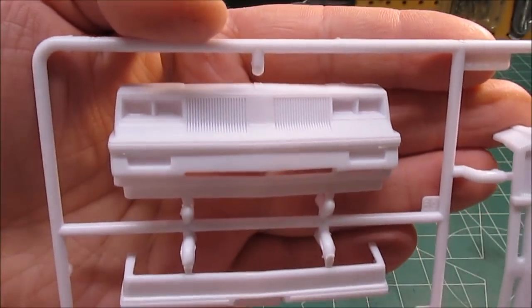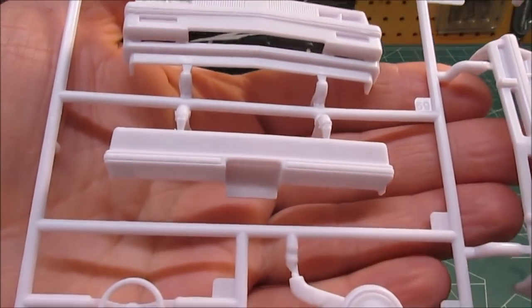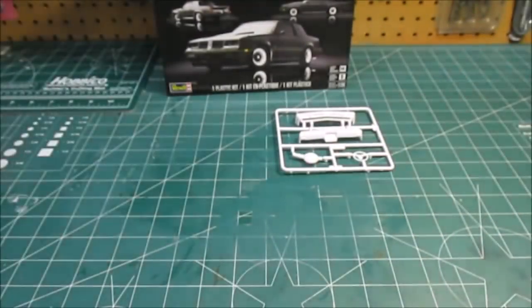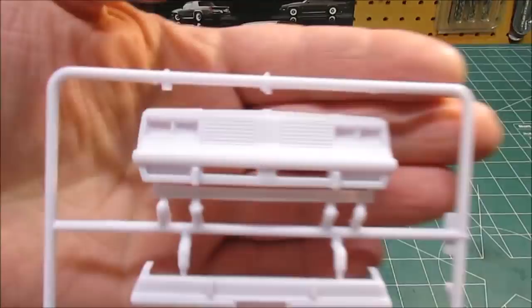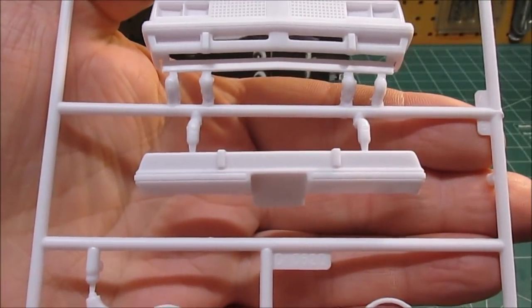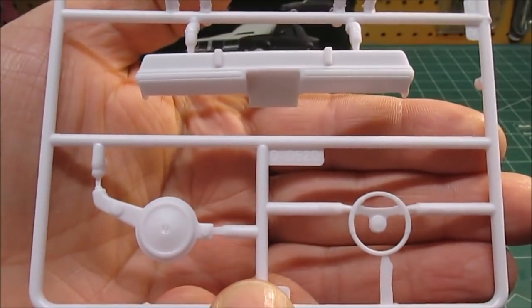We've got our rear bumper, steering wheel, and air cleaner on that tree. On this tree here's the other nose piece, the other rear bumper, the other steering wheel, and air cleaner.